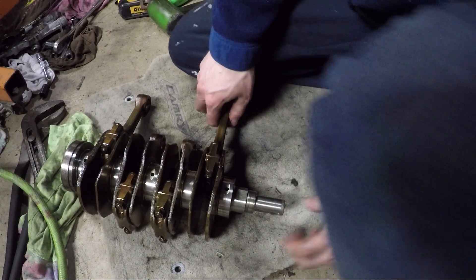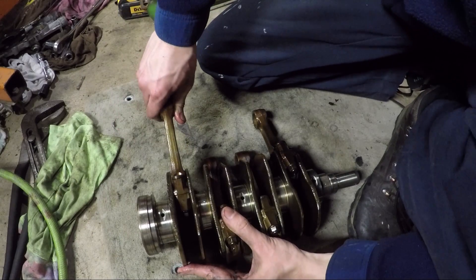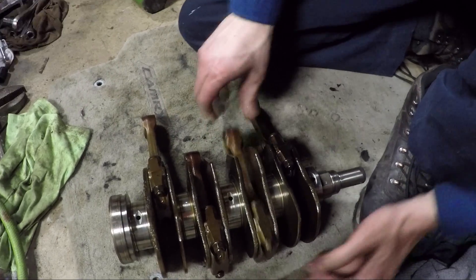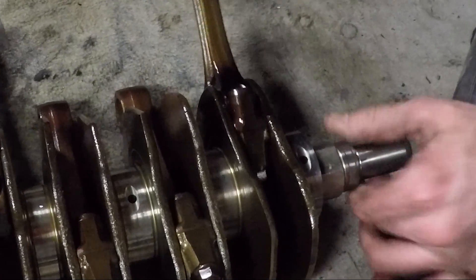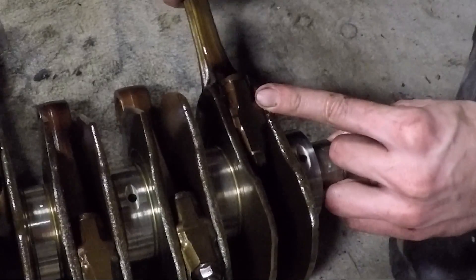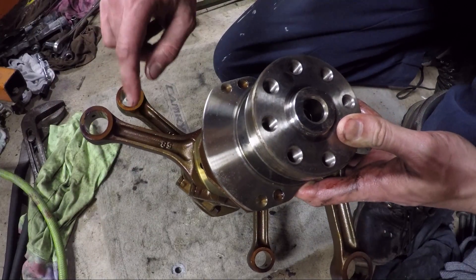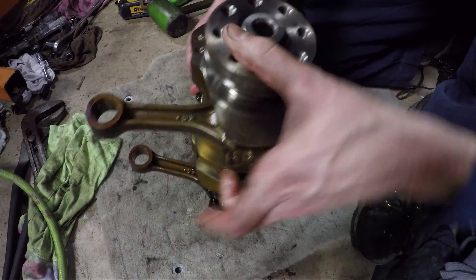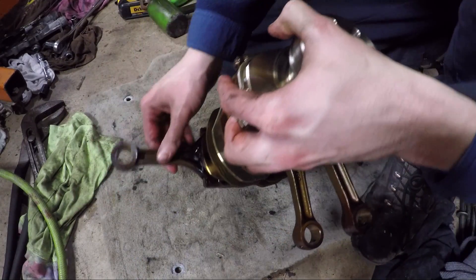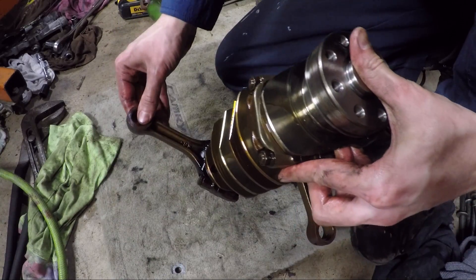Let me show you what I found. I checked all the connecting rods for movement. Number 4 has no movement. Number 3 has no movement. Number 2 has no movement. But look at number 1 — the rod moves on the crankshaft. That obviously shouldn't be happening. And let's look at the color of the rods: number 2 is brown from oil, 3 is brown, 4 is brown — but number 1 is black. This is obviously experiencing some sort of extreme heat.